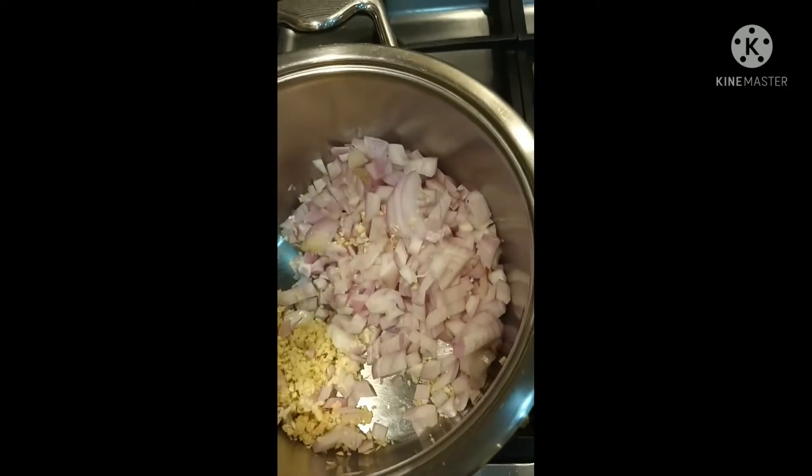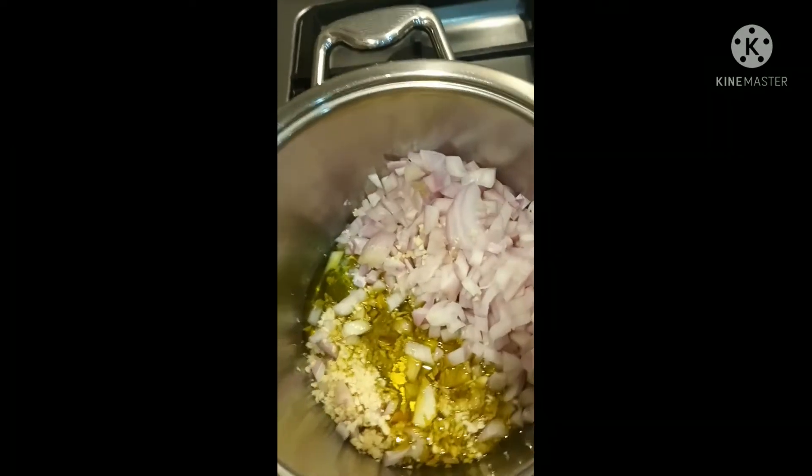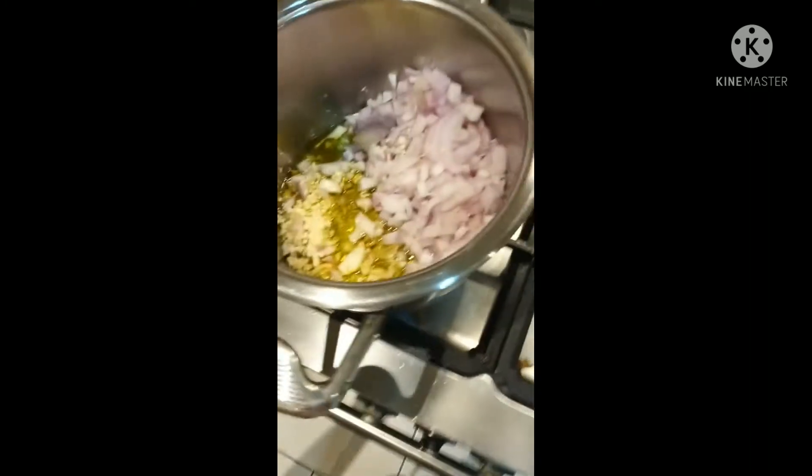Now we start - we put in olive oil. We put it in, okay. Now we start the fire. We should make the garlic a little brown.